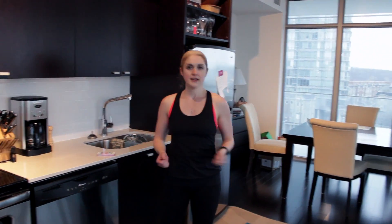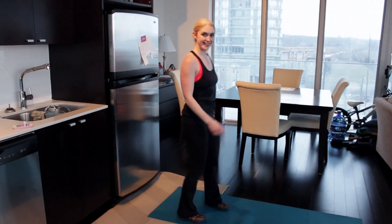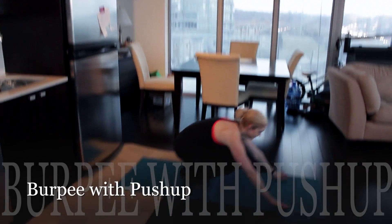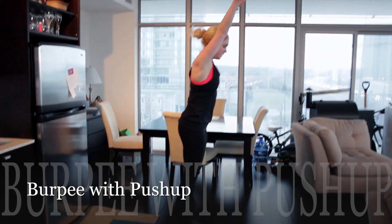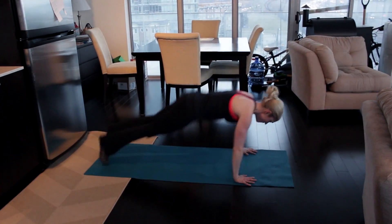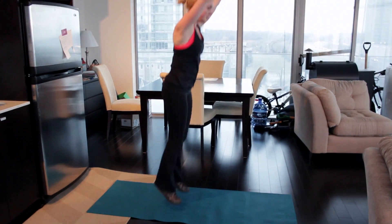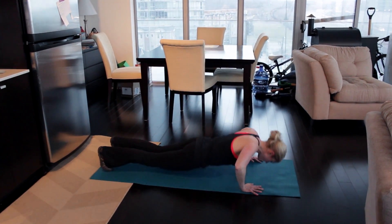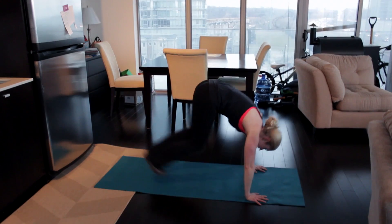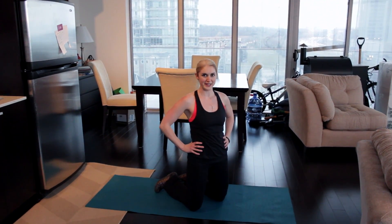The last exercise is going to be a burpee. If you can, try to add in that push-up as well. There's our 20 seconds — seven more rounds of the burpees.